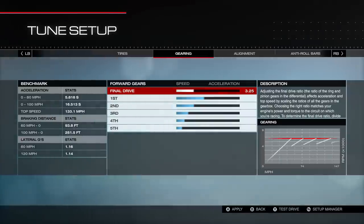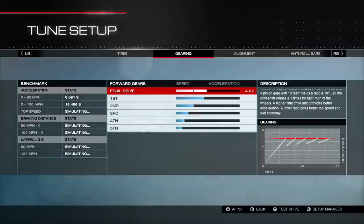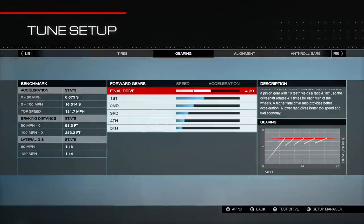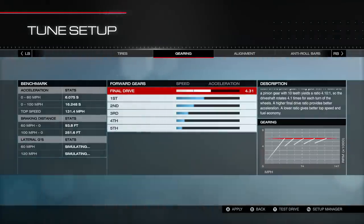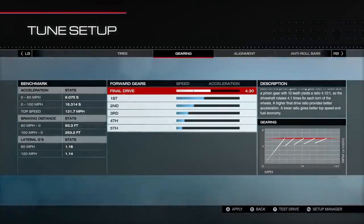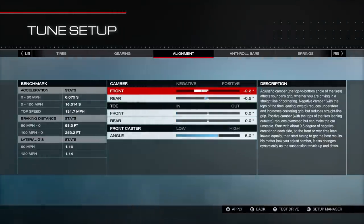A lot of the tire pressure is personal preference. For final drive ratio, I usually don't adjust it much until I drive it, but a quick rule of thumb is to line it up so that the last gear points up to the top corner of the graph. For this car you're going to want to be in the 4.3 to 4.5 range. You can also look at your 0-60 number and adjust off that to find the best setting. I'm sitting at 60.75, which is a pretty good spot.